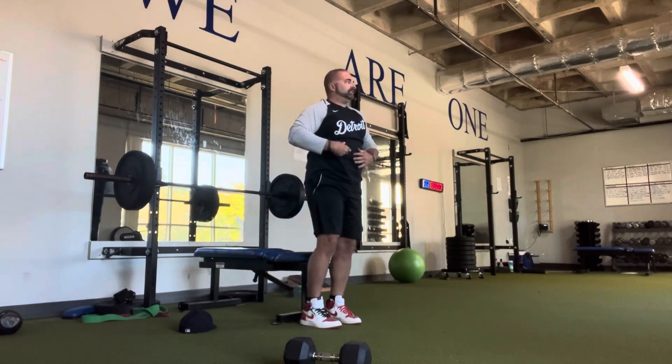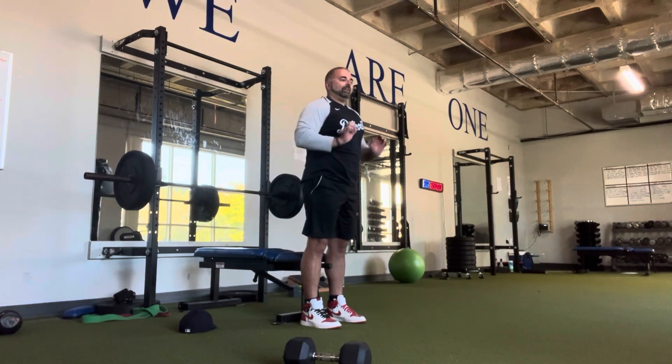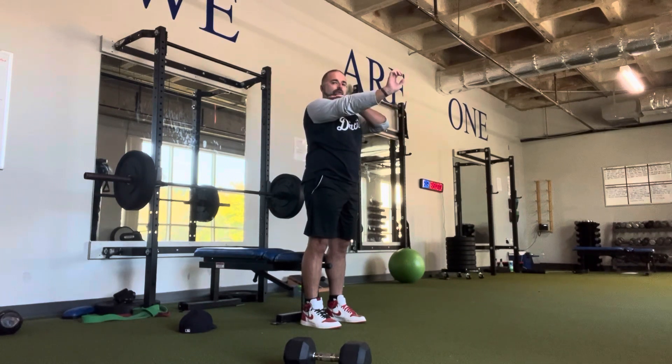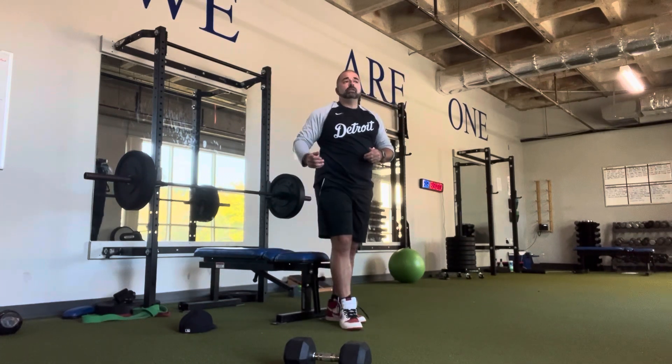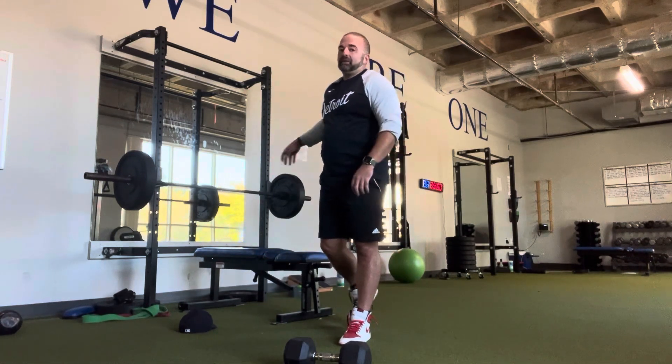For the bench press, the bar does not go straight — it curves. The bar comes down to touch your second rib and as you push up it finishes over your jaw, just like if you're going to shove somebody or block someone in football — come here and finish up. Same thing with push-ups.